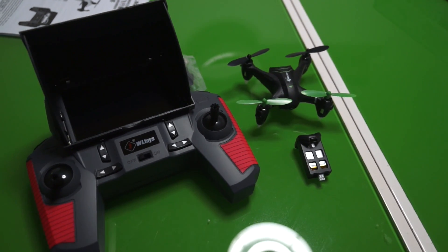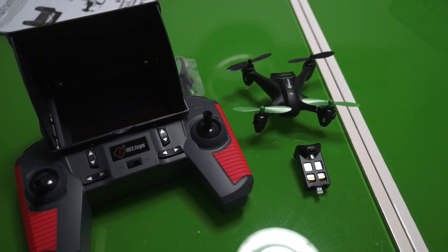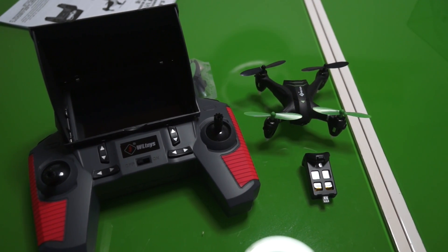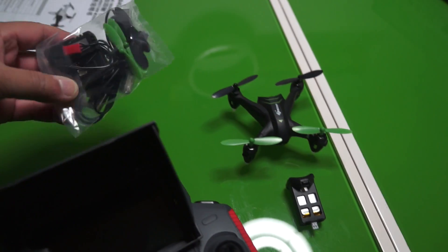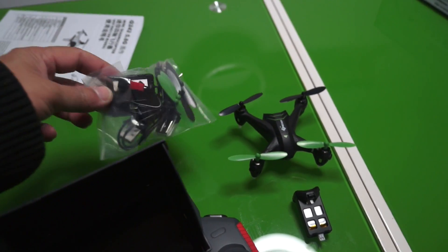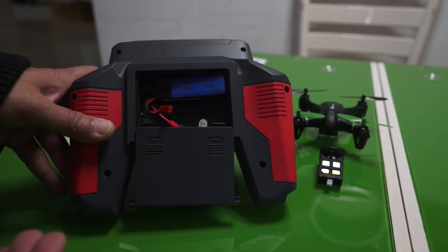So when you look at the WL Toys products you feel better. I'm very happy to see the quality material and build here. Now let's worry about the quality of performance and see how well this quadcopter will perform in the air, how good is the camera, and how good is the live 5.8GHz FPV video transmission. Before we fly, don't forget you also get a TF card reader, a USB charger, spare propellers, and other goodies.